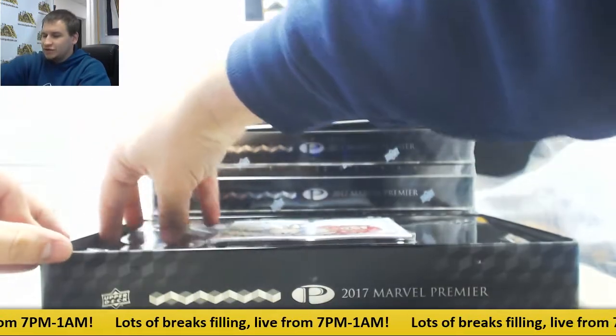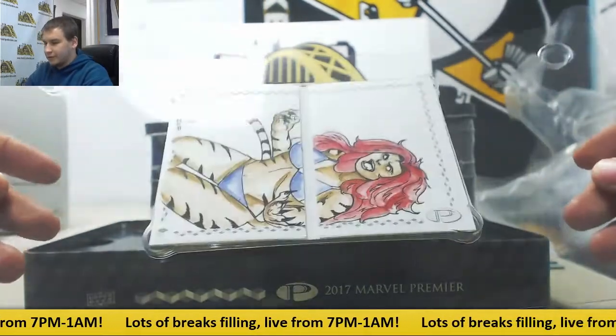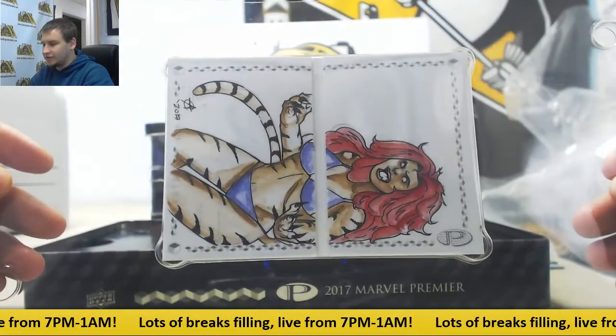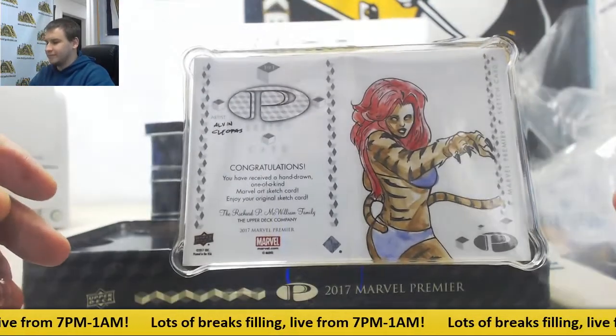We're going to start off with a two-panel sketch. I can't really read the artist on this one either — Alvin something. Not really sure though.